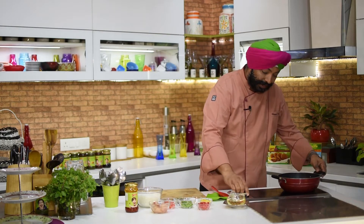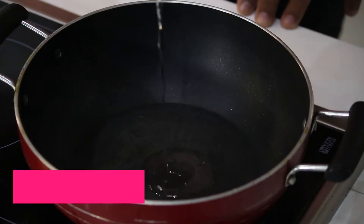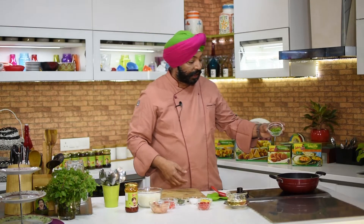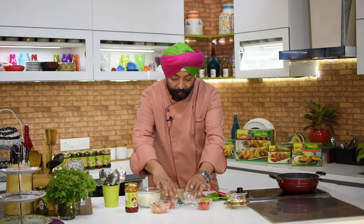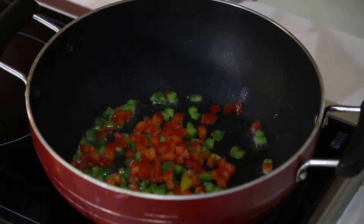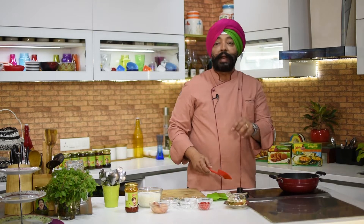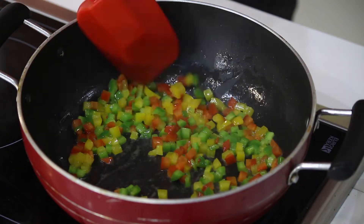To begin with, I've got my wok kadai on the induction. One tablespoon of oil — to this we quickly add bell peppers: the green capsicum, red bell pepper, yellow bell pepper, a quarter of each bell pepper cut into cubes. This recipe is for one person. Quickly sauté the bell peppers.